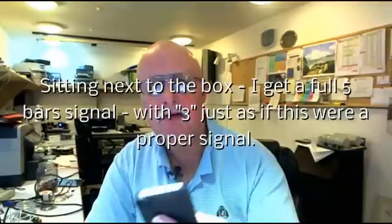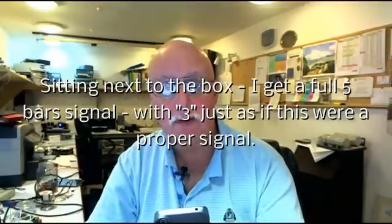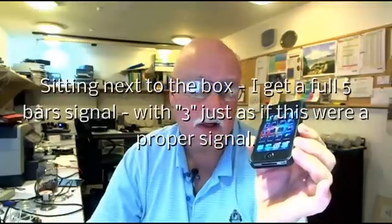The instructions said that the green light will go solid when connected to 3. That didn't happen the first time, so I checked the cable, switched it off, switched it on. Sure enough, the green light came on. I went back to my mobile phone — nothing, still searching. But within about 20 seconds, a text message came in from 3 saying my parcel will be delivered today. I can't normally receive text messages here because I don't get a signal. So that solved that problem — text messages are coming in.